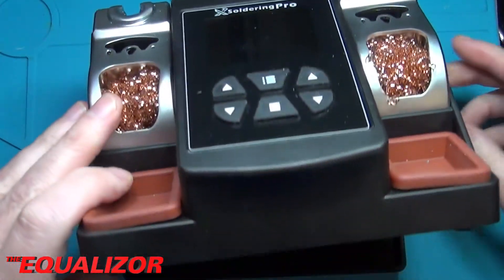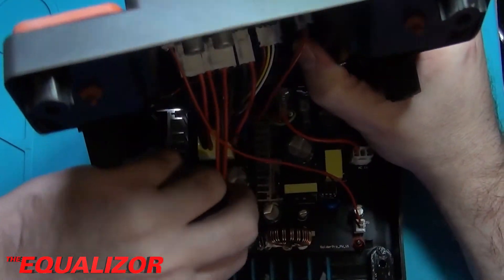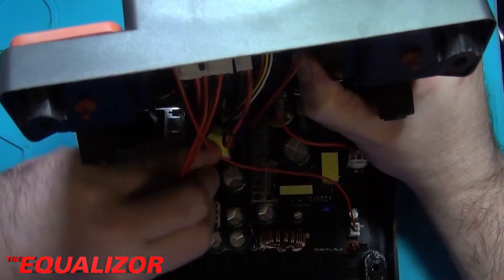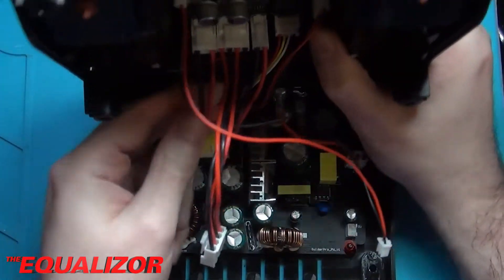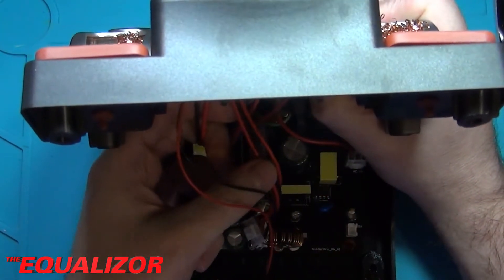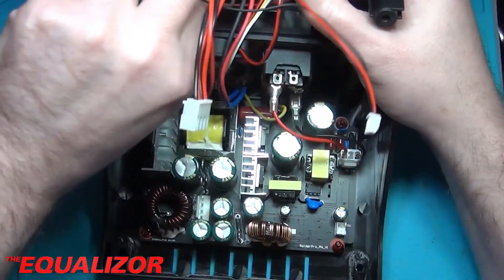Let's have a look inside. We've got a few connectors on the board here, so let's take this off. And let's take those off.